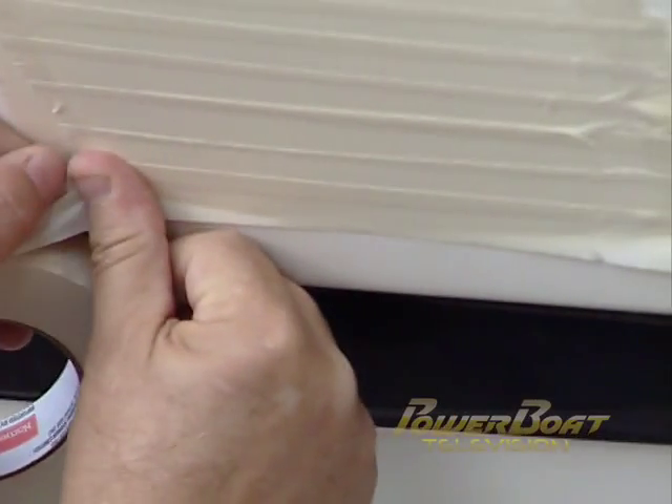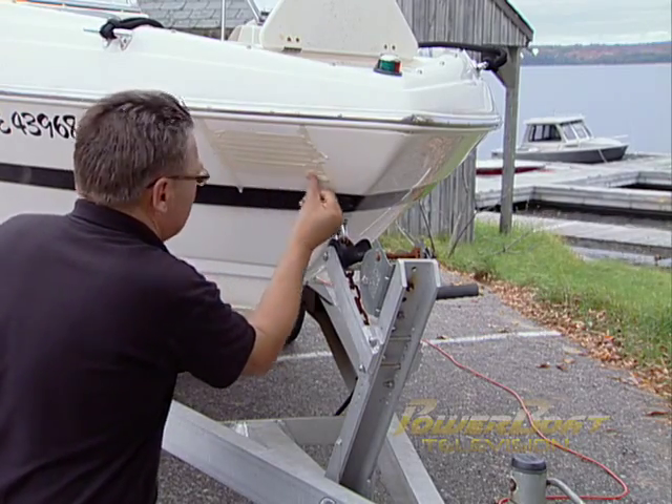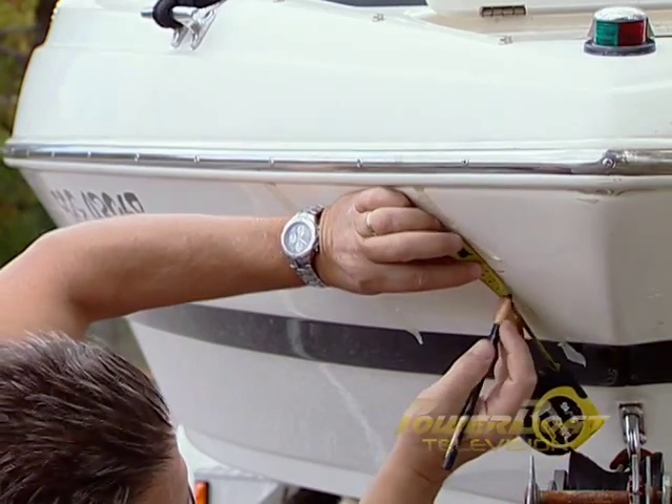With the marks in place, I taped off the hull with masking tape to protect the gel coat in the working area. Now as we all know, boats ride slightly bow up, so following the installation instructions, we selected and marked a small down angle.